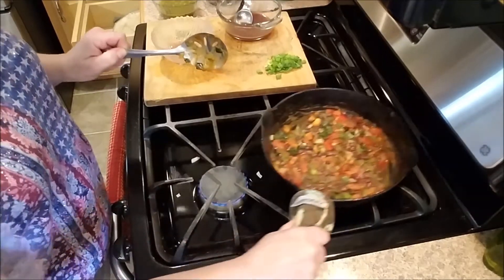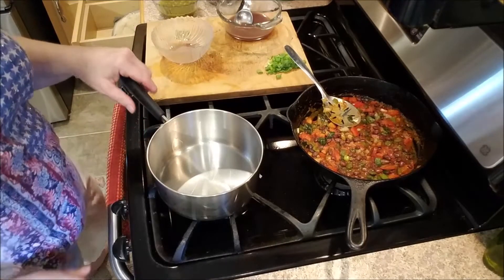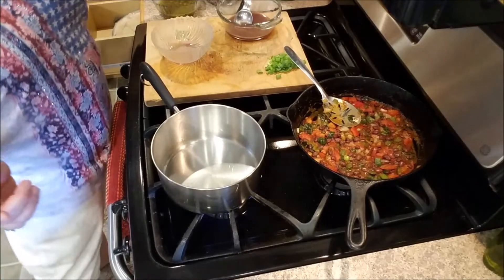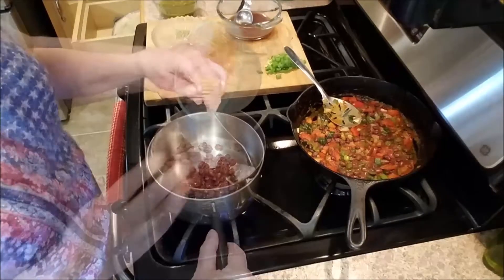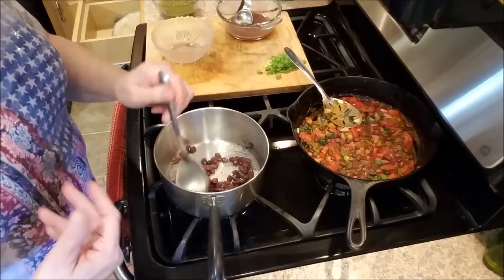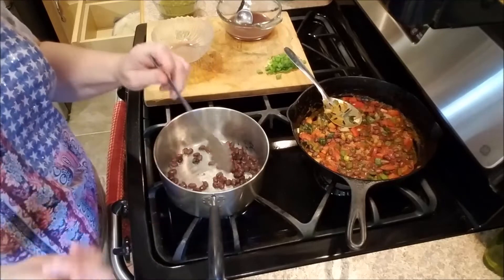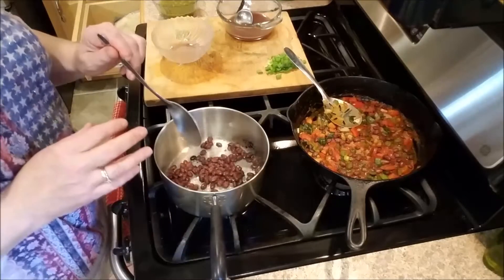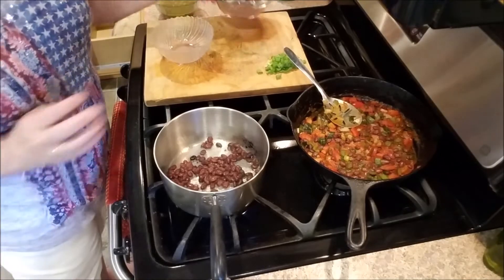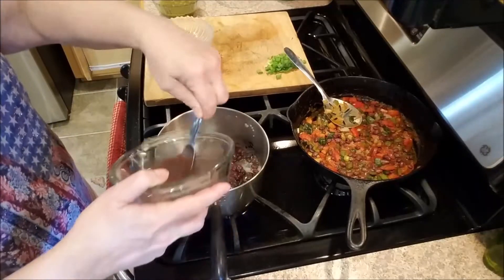Set that aside and drizzle a little oil in a second pot over medium-high heat. Add the remaining beans and keep them stirring so they don't burn - we just want to soften them for about two minutes. Once they're somewhat softened, add approximately three tablespoons of the reserved bean liquid.